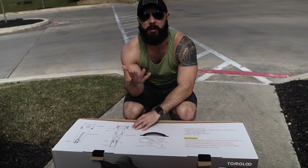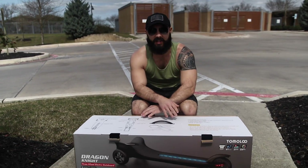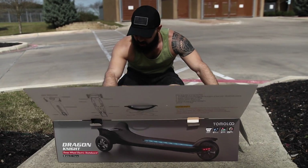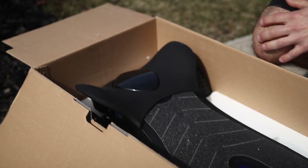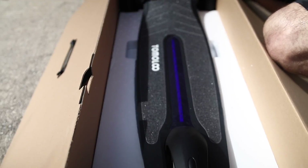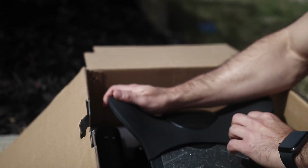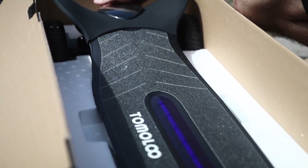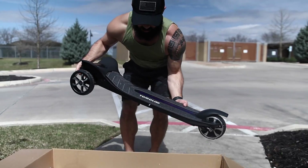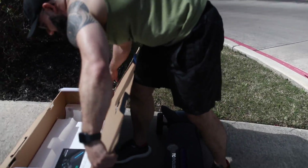I rarely do an unboxing — I usually just walk up with a board. I was very surprised; this box actually is nice. Most of the boxes I get are cardboard, but I appreciate a nice fresh-looking packaging. Check this thing out — it looks like a damn Stingray, doesn't it? It's got a silicone-like protective cover you can put on there to protect the head. There it is. It looks just like a Stingray. It feels almost like we're at SeaWorld.